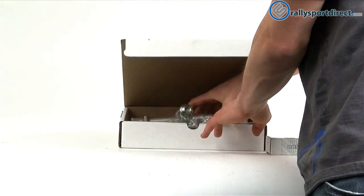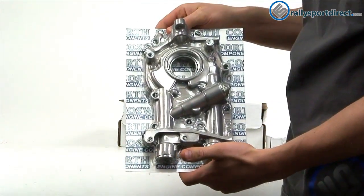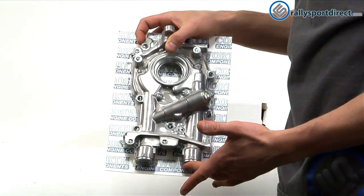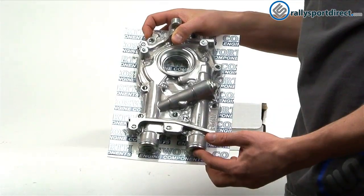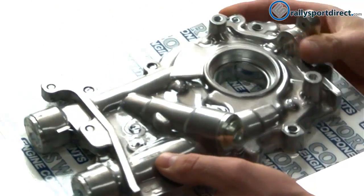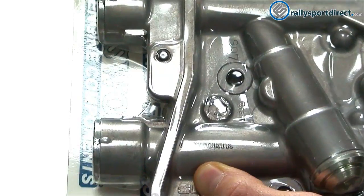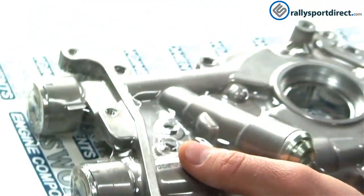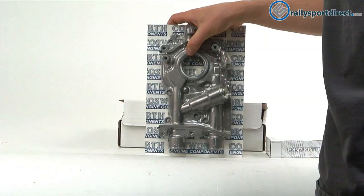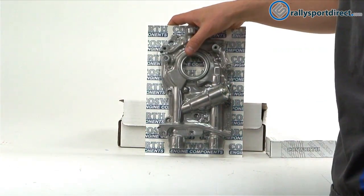I'm just going to remove the components here. First thing I wanted to show you guys was the oil pump itself. Now it looks like an OEM oil pump and it is actually. Cosworth starts with the 11 millimeter pump, which is the largest of the Subaru pumps, but the only difference between this one and an OEM one is you see the Cosworth print on the pump itself right there. What they do is they go in and they shim it for higher pressure — they put a couple shims in here, which is going to increase the pressure of the pump.